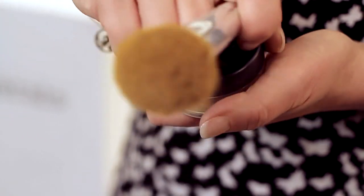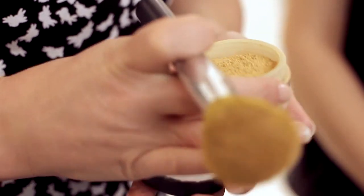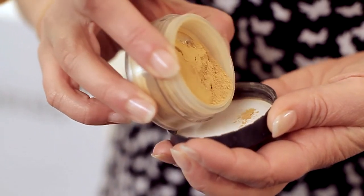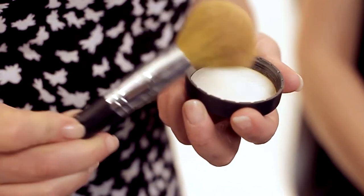First up, I'm going to use Bare Minerals Original SPF 15 Foundation. Simply tap some of the minerals into your lid, and then swirl, tap and buff the foundation onto the skin.